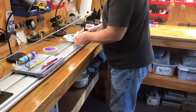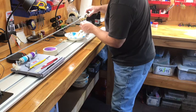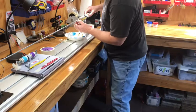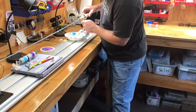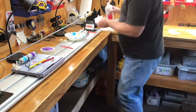The only other thing you have is your winding check on the end. I'll use a toothpick for that — you just need just a little bit. Put a little bit on there, slide it down. Just kind of twist it as you go and push it down.